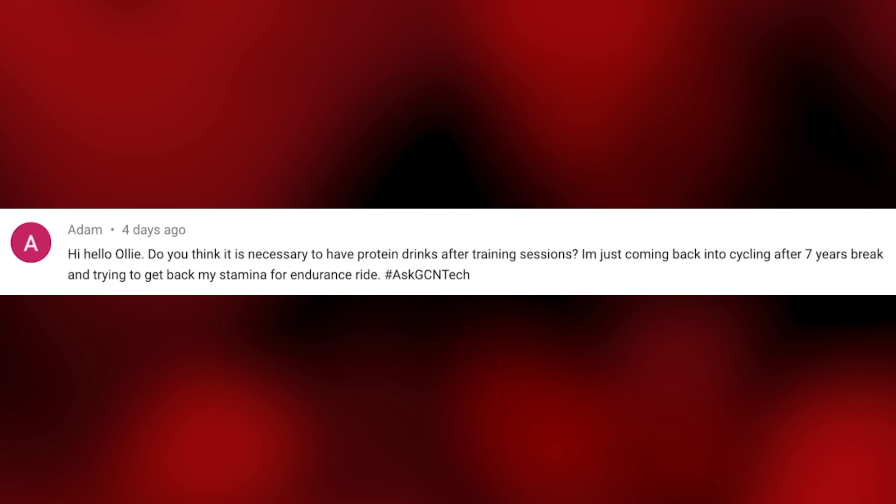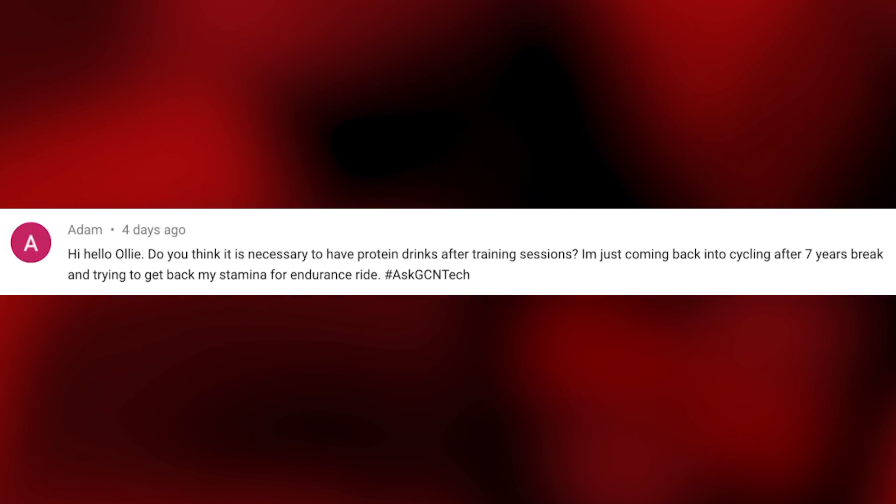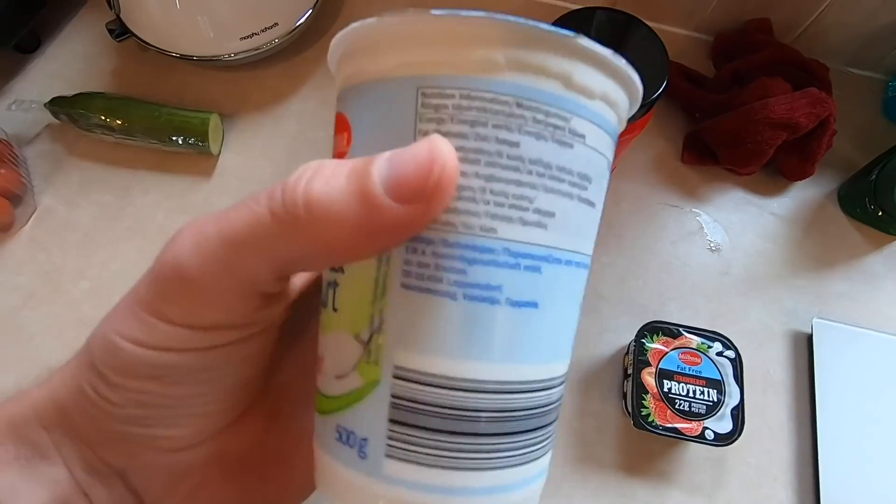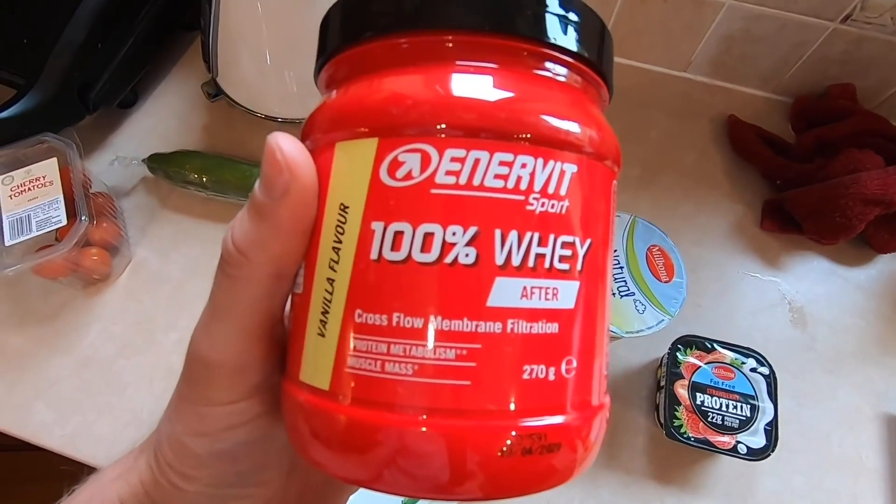Next question from Adam. He asks: do you think it is necessary to have protein drinks after training sessions? He's just coming back into cycling after a seven-year break and is trying to regain stamina for endurance riding. Recovery drinks are a great way to recover after a session and easy to consume — you can mix with milk or natural yogurt to make a thick smoothie. I don't think you need them after every session, mainly after really tough intense sessions where your muscles are fatigued. They help your muscles repair and rebuild, and if you're training hard they're brilliant for staying on top of recovery.